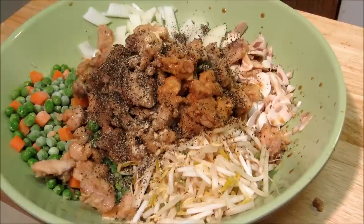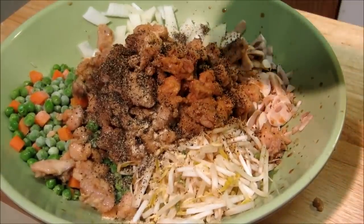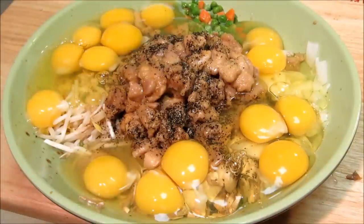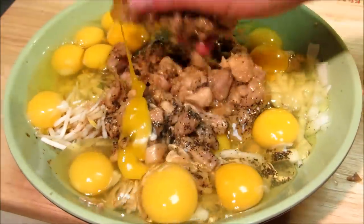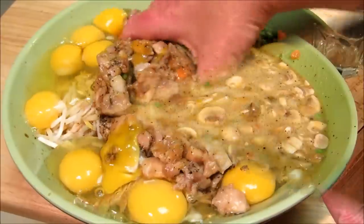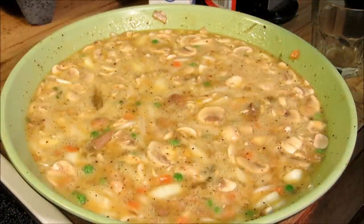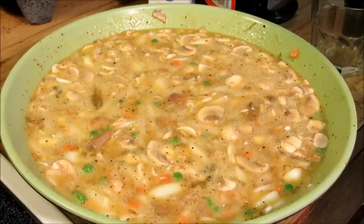Now we're gonna add 16 large eggs. After we've added all our eggs, we're gonna mix this up with our hands. Our egg, vegetable, and meat mixture is all done, so we're gonna begin to ladle this into a pan and make our egg foo young pancakes.